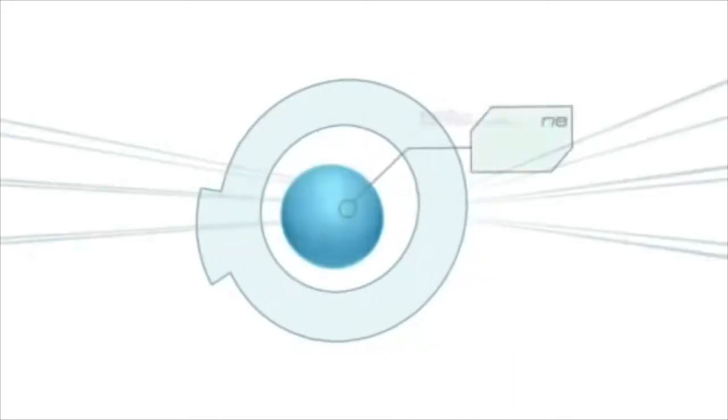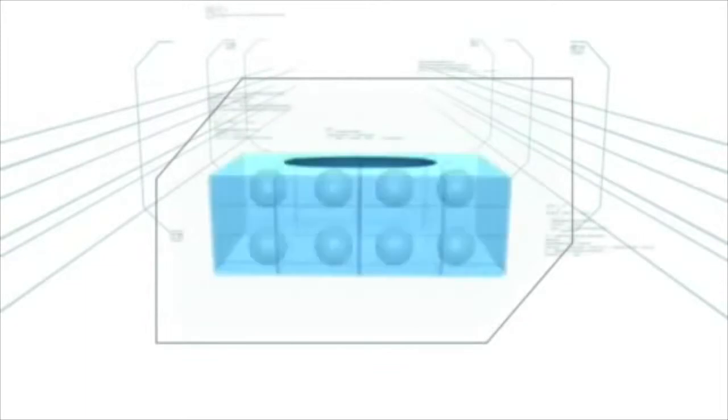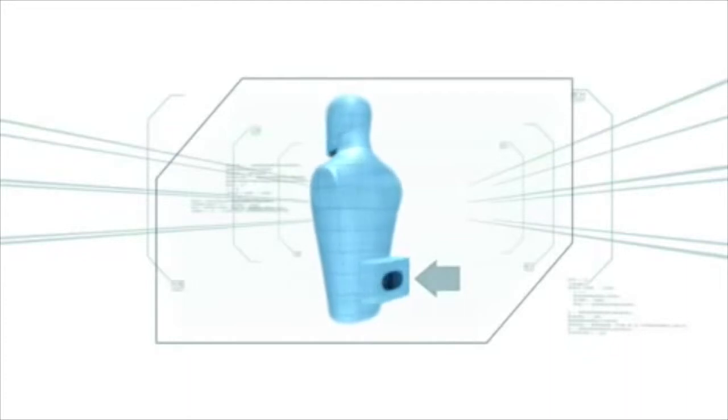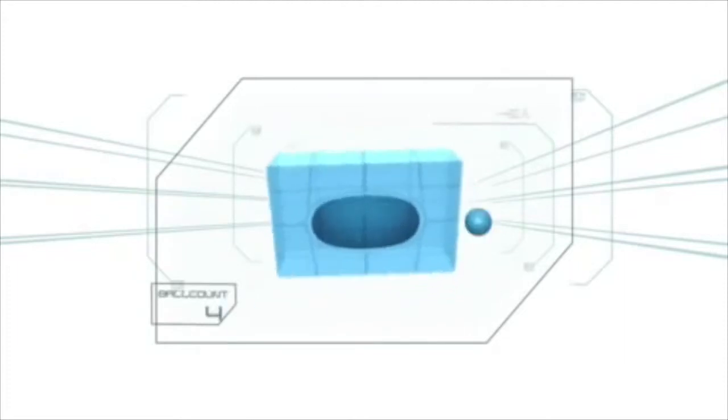Junk in the Trunk: this challenge begins with eight ping-pong balls loaded inside an empty tissue box attached to the waist directly above the gluteus maximus. By jumping, shaking, bending, wriggling, and even contorting, the contestant must get all eight balls to exit the box. No hands allowed.